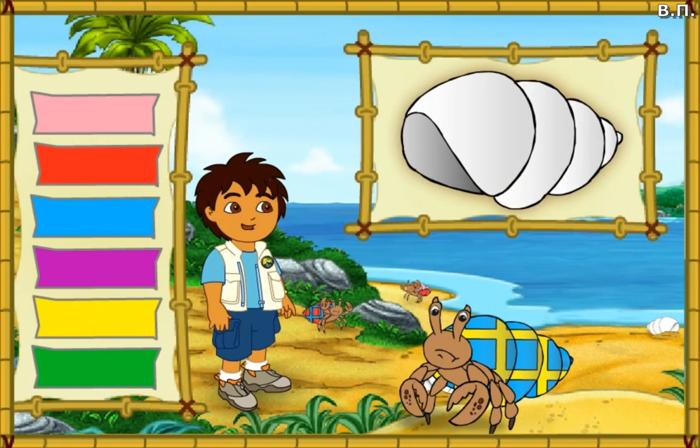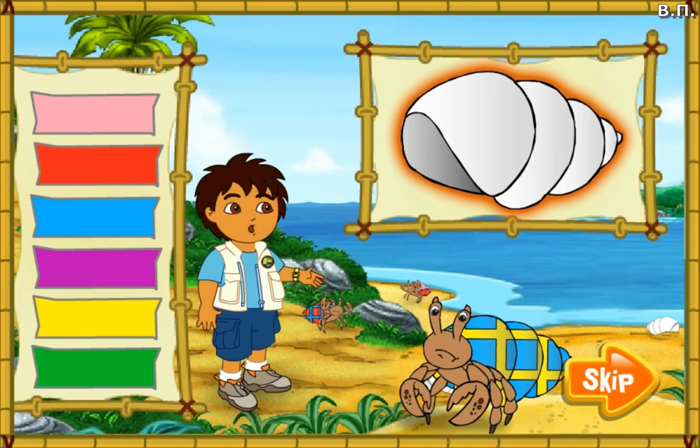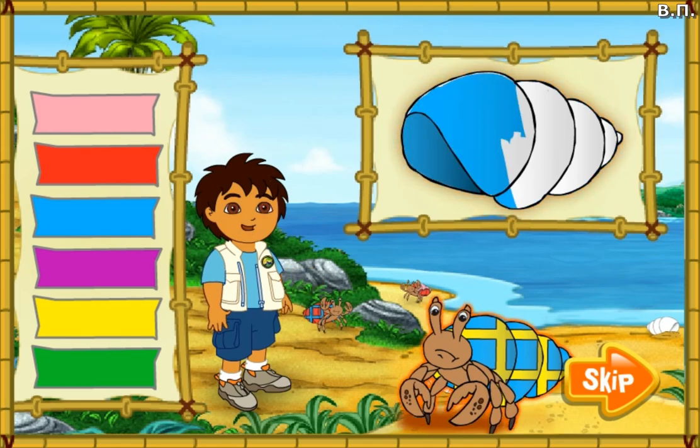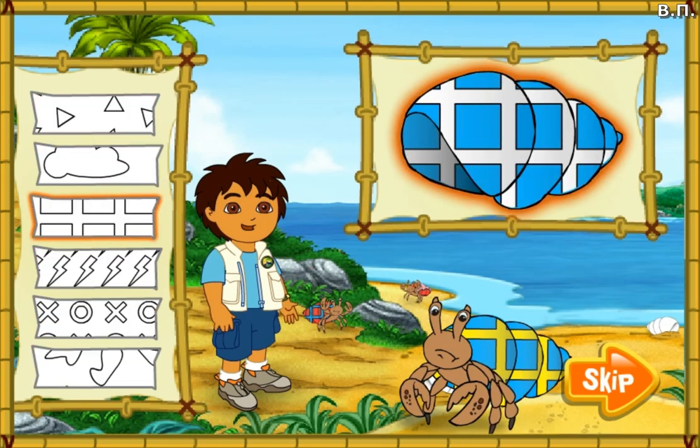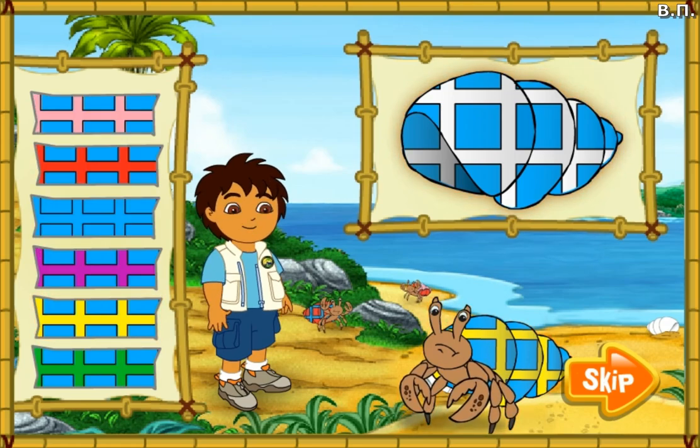I see lots of great shells for our hermit crab friends, but all of them are white. We need to make these shells match the hermit crab's old shells. First, look at the hermit crab's shell. Then click on the color of his shell to put that color on the new shell. Next, we need to match the pattern on the old shell. Finally, we need to match the color in the pattern, too. Remember, we want the new shell to look just like the old shell. Ready? Let's match the colors!